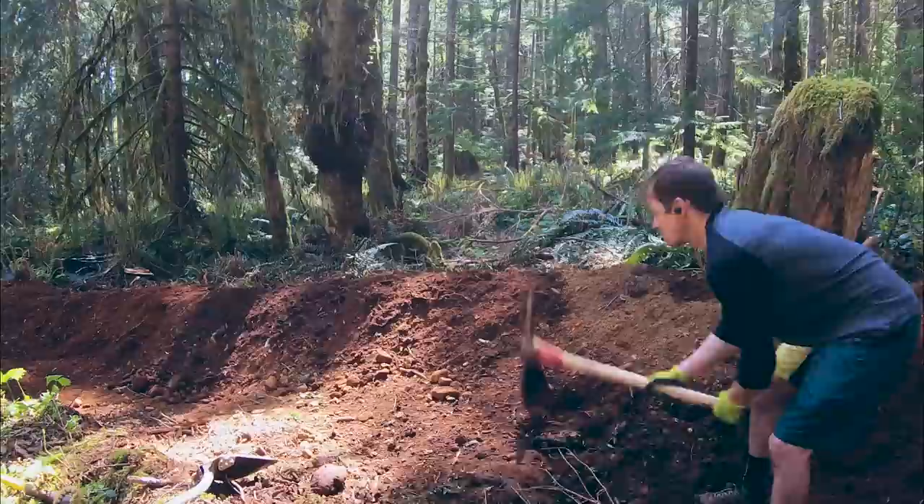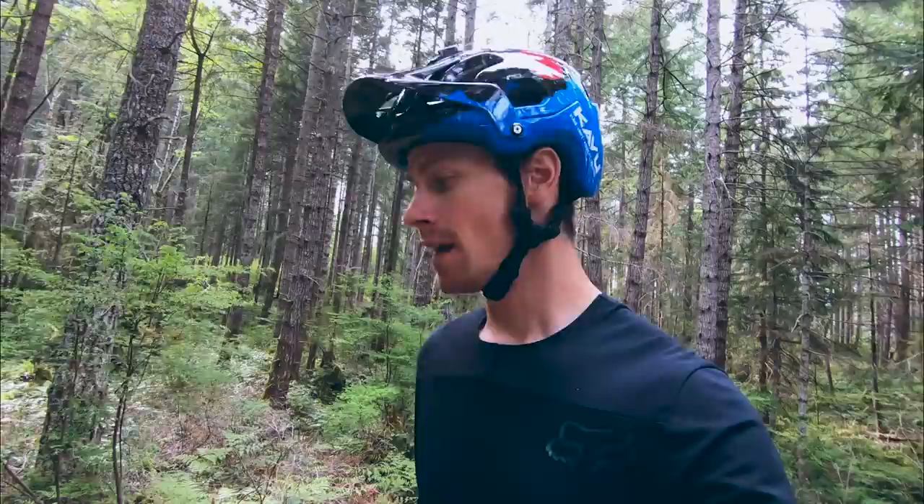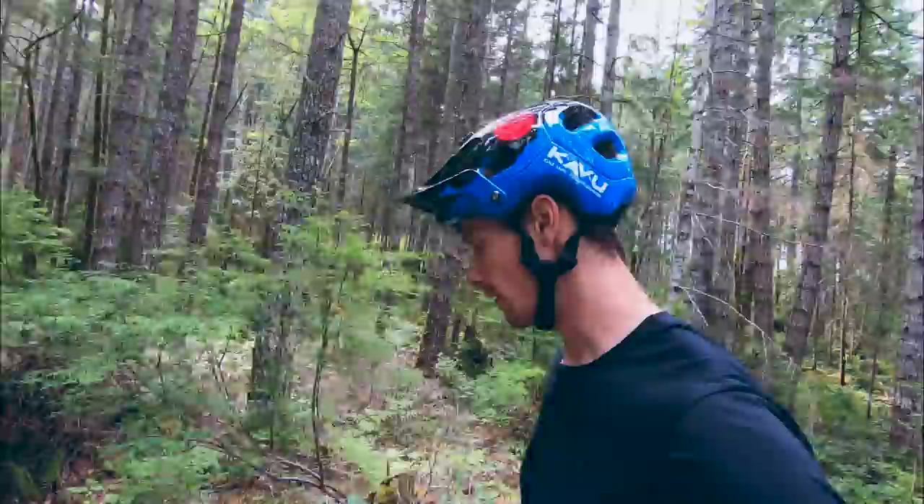Now that jump number two is complete, today's the day we test it out. I'm at the top of the trail right now. Let's walk it through from top to bottom and you can see everything that's done so far. Off the top here, you drop in and then we go into the berm here, the very first berm.